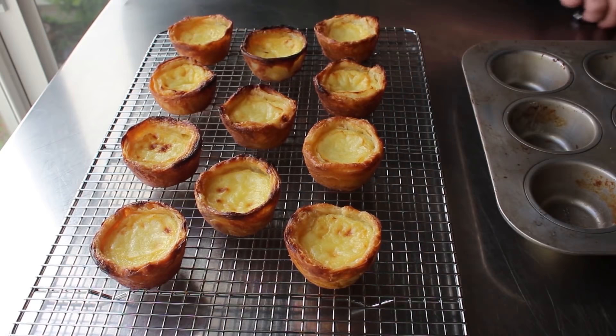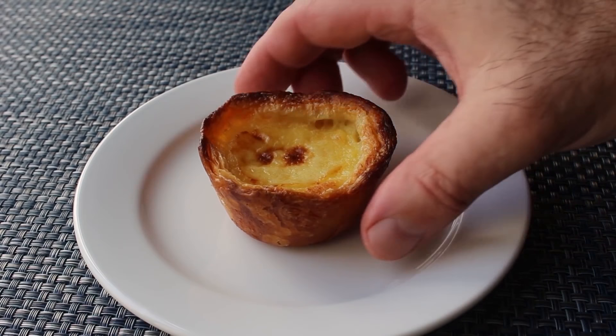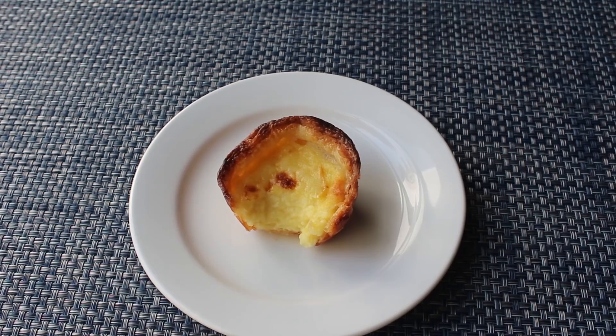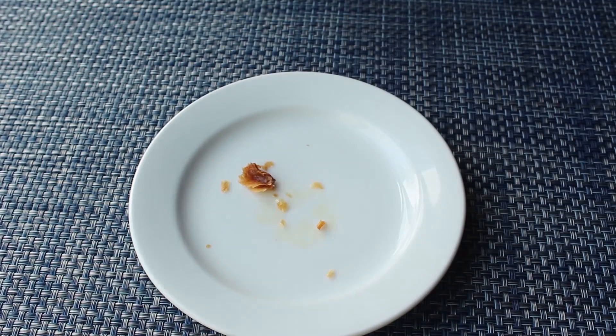And yes, it really was that crispy — the perfect delivery system for that rich, creamy custard. Although it should have cooled a little bit more, since these really should be served warm and not hot. So I finished eating that one while I transferred the rest onto a rack to cool a little bit more. After about 10 minutes, I plated one up so I could take some pictures — but more importantly, eat another one. The contrast between that ultra-crispy, flaky, buttery crust and that soft, creamy custard subtly scented with cinnamon and lemon is nothing like I've ever experienced eating any other pastry. I mean, it really is truly remarkable.